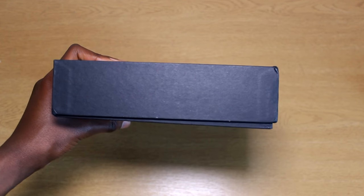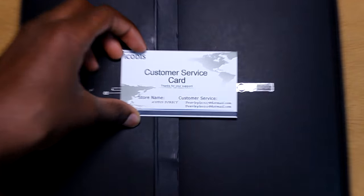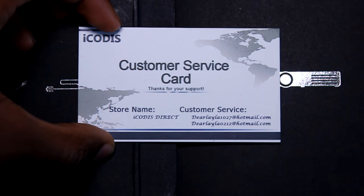What's up guys, it's Yebyte here and today I'll be doing an unboxing and review of the Icodes CB300W Mini Smart Projector.